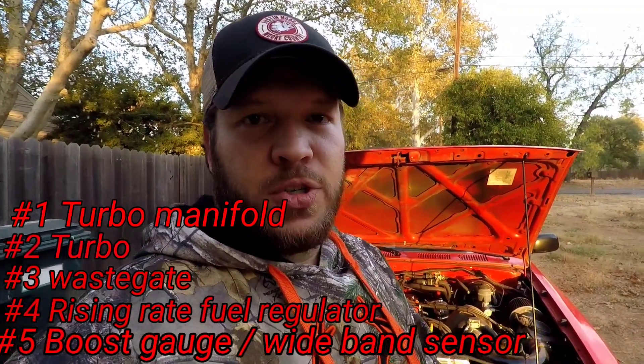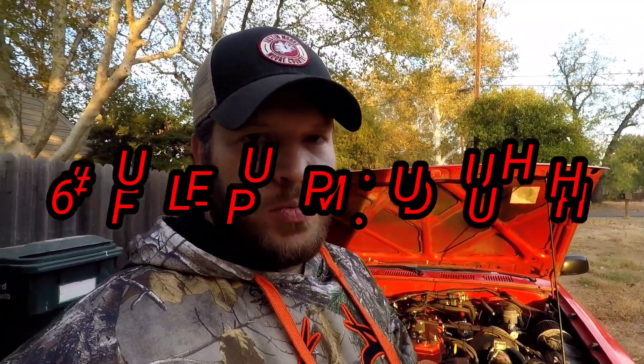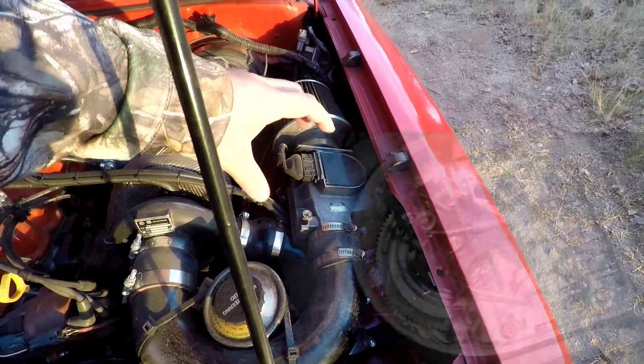To tune it, you need your manifold, turbo, external wastegate, rising rate fuel pressure regulator, boost gauge and sensor, and your wideband kit — don't skimp on any of those. Everybody who's had a Toyota knows the MAF sensor, or AFM. If you open the cover there's a little cog gear that can richen or lean out the motor. Counterclockwise richens it, clockwise leans it out. On this one I went about seven or eight teeth.